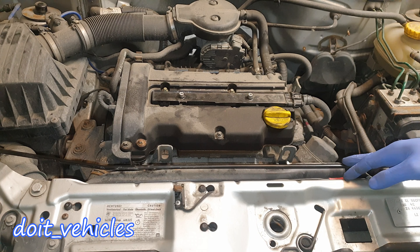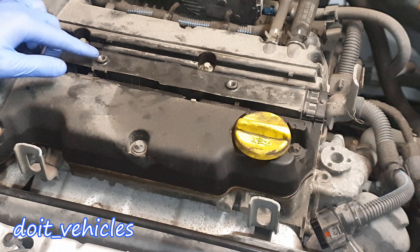I've never seen something like that before. So unplug the connector, press on this tab and it will pop off. Use a T30 and undo these 2 bolts.